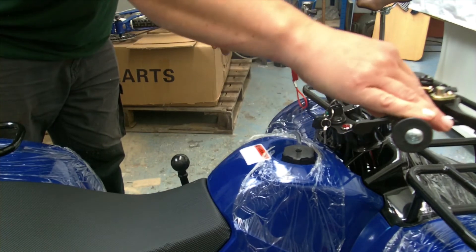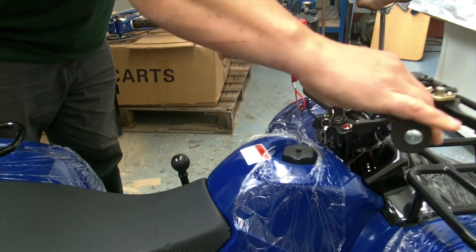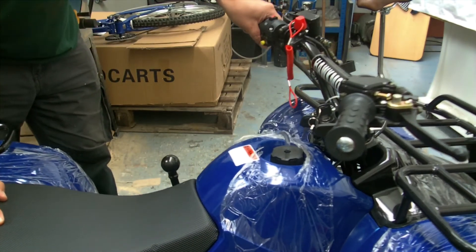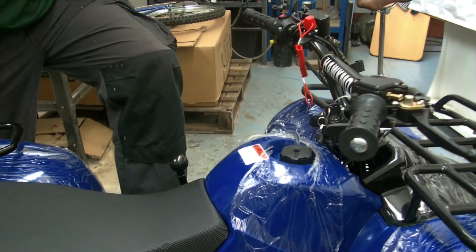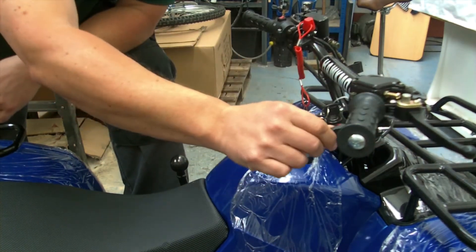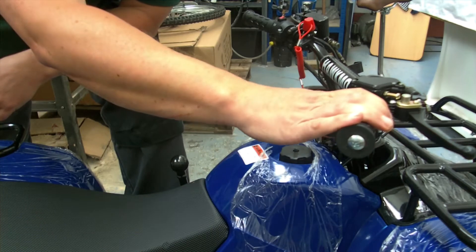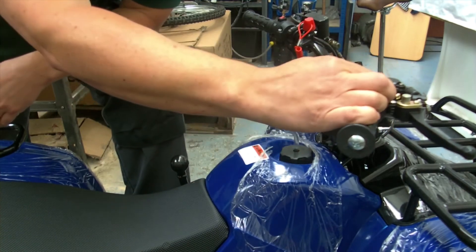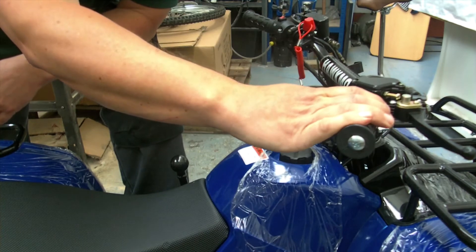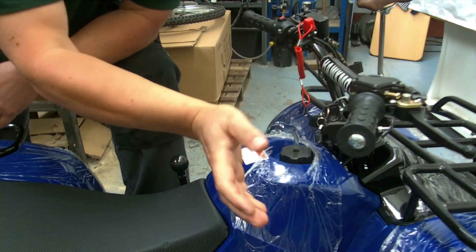The thumb accelerator is much safer if you're using this with smaller children. It says no under-16s on this one, but it's up to you. The thumb one is easier to use for less experienced riders. It's also got an adjusting screw — you can turn this in and it stops the accelerator moving as far in, which restricts the speed.